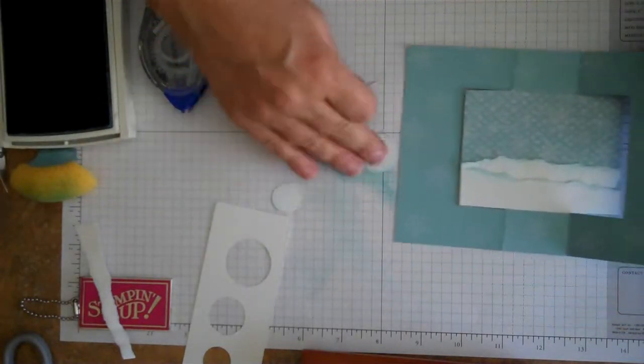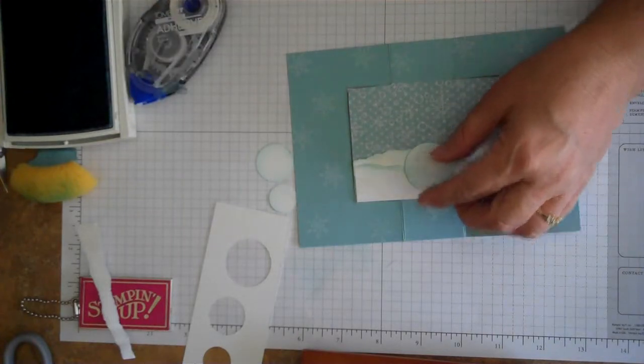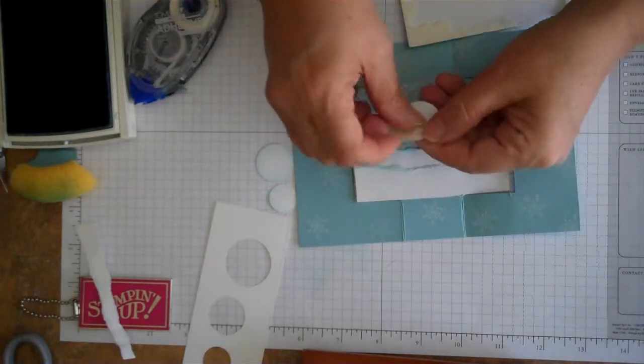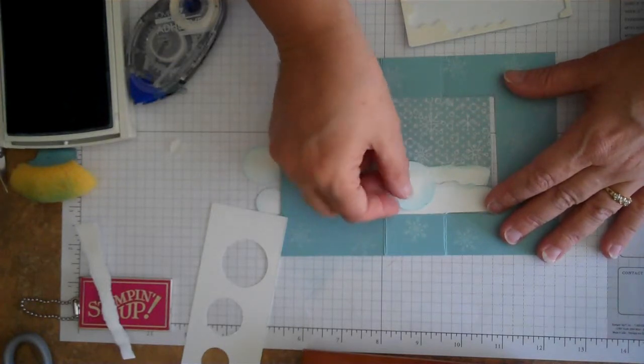We're going to start building our snowman. We'll go ahead and put that bottom piece on — I'm going to be using dimensionals for this, which are the pop-up adhesive. We'll put a piece on the large circle and that'll be the base of our snowman.